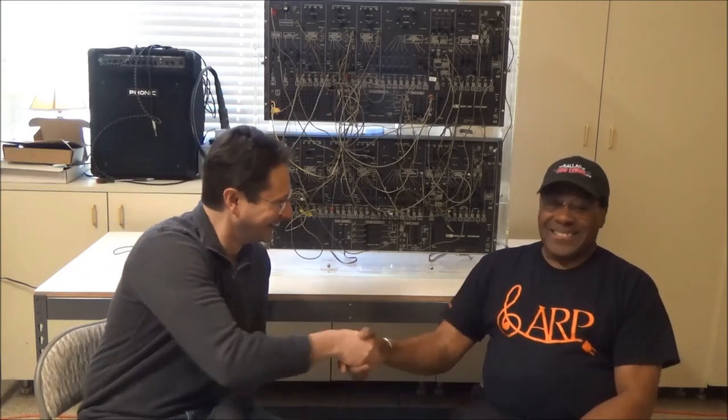Hi, this is Synth Chaser from synthchaser.com and I'm here today with synthesizer pioneer Don Lewis. Hello Nathan. Hi, thanks for joining me. Oh man, this is fun.